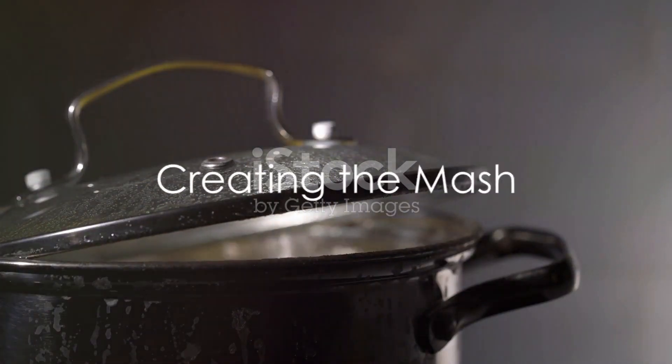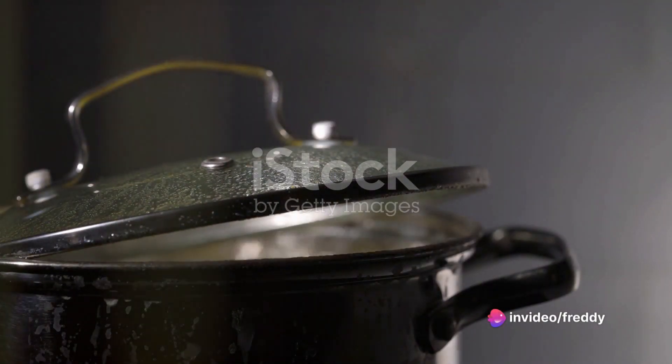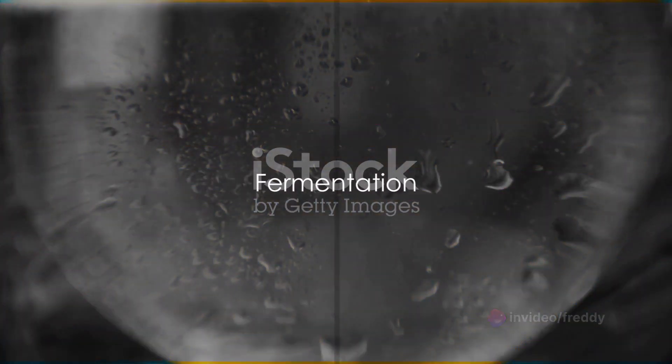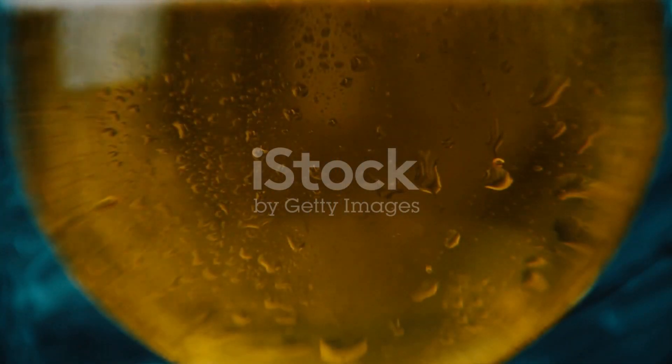The second step involves creating a mash by boiling your chosen base. This process breaks down the starches into simple sugars, making it fermentable. Next we introduce yeast to the cooled mash. This little organism is a powerhouse, transforming the sugars into alcohol and carbon dioxide in a process called fermentation.